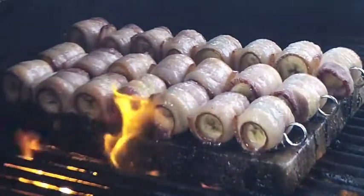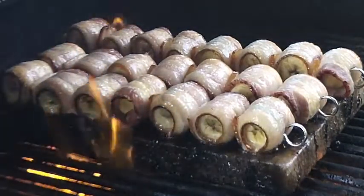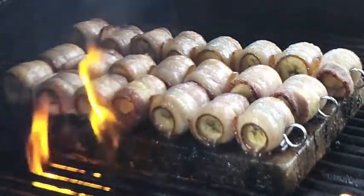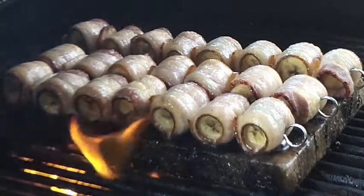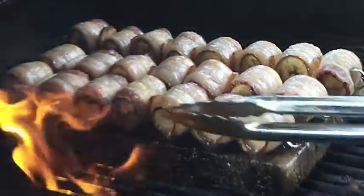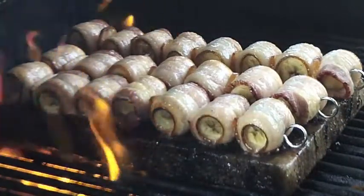Our bacon basil banana bites are searing and crisping up nicely. The fat from the bacon edges is starting to tuck in and tighten up, which is exactly what we want — it will hold the softer banana in place once the banana fully cooks. We have just about the perfect temperature in the grill coming up from the bottom. There's a little bit of flame but that's okay. We'll let those cook and be back in just a few minutes.